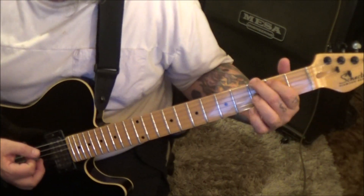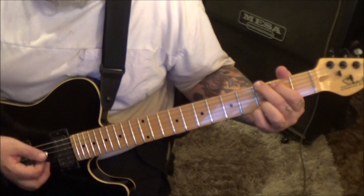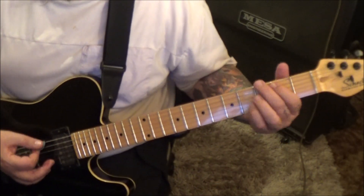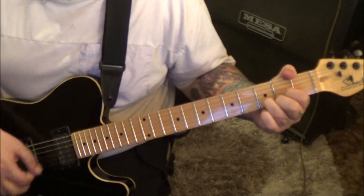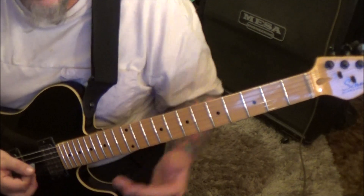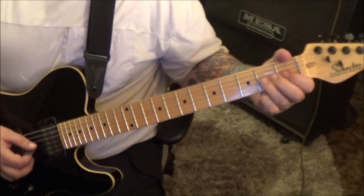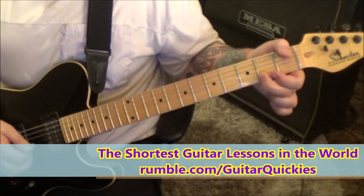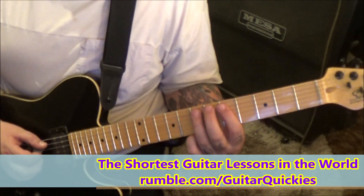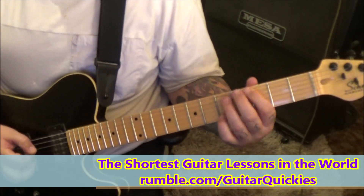G major: 3, 2, open, open, 3, 3. Down, up, down, down — that final down is a 4G. Then 4 slide 2, pull, open. Pick, slide, pull. 7 pull 5 on the A, 7 slide 5 on the E, and then a 3E.